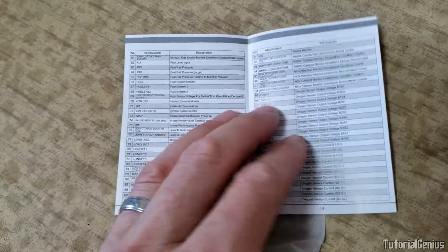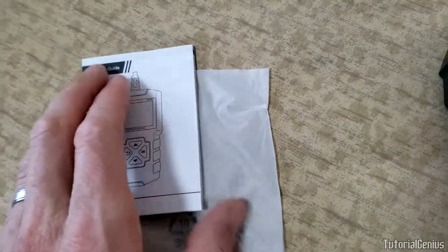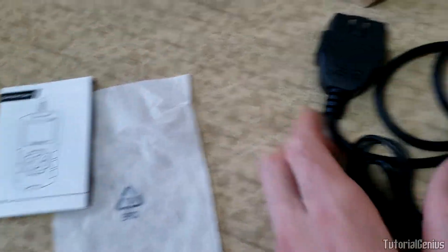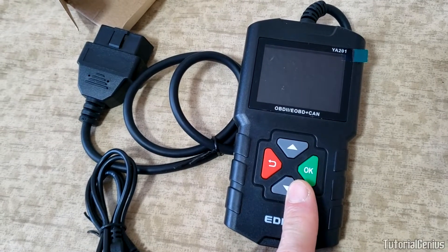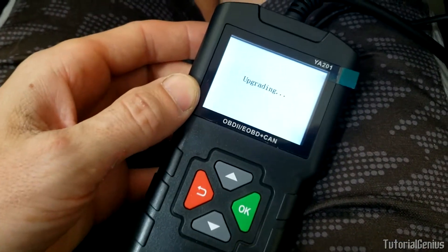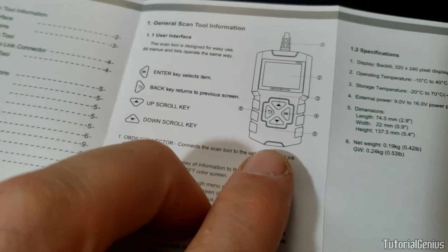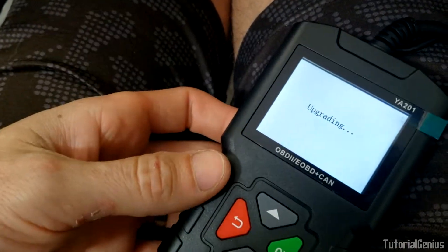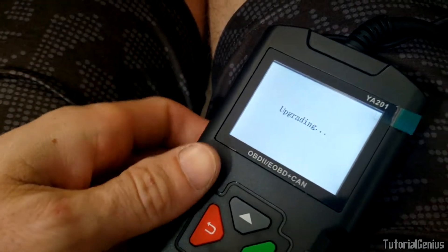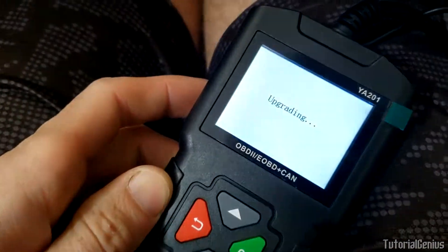There's a lookup chart that tells you what various things mean - a nice little reference manual - as well as a small user manual in quite good English. When I connected it to my computer via USB, I instantly got 'upgrading, upgrading, upgrading' - but it's not even connected to the internet. It doesn't even mention the USB port in the manual. They ship a USB cable but give no explanation of how to use it. Let's just hope the firmware is good and we never need to upgrade it.